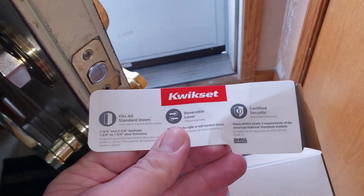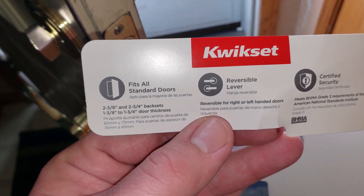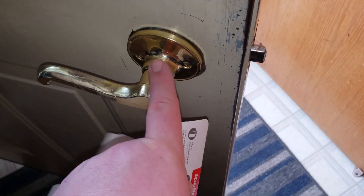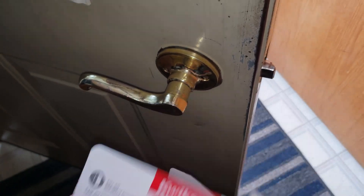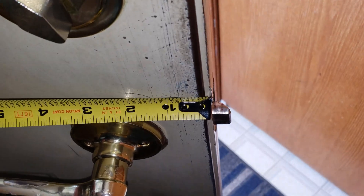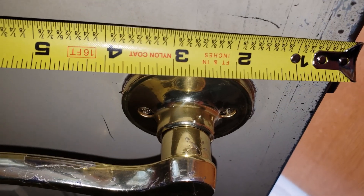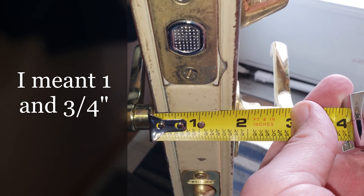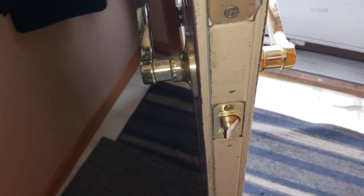One of the big things you want to check is back here - it says fits all standard doors, two and three eighths to two and three quarter backsets. So that's from the plate here to the very center. And one and three eighths to one and three quarter door thicknesses. I've got that just about right at the edge - it looks like it's inset a little bit - so we might have a little fuzzy logic to play with. And it looks like we're at the two and three quarter centered mark, so just short of one and a quarter. This should work out pretty good.